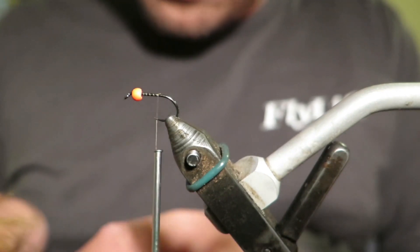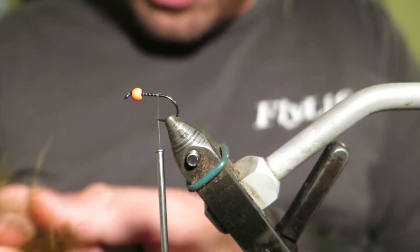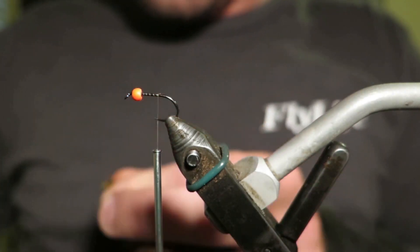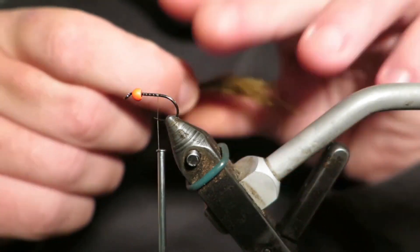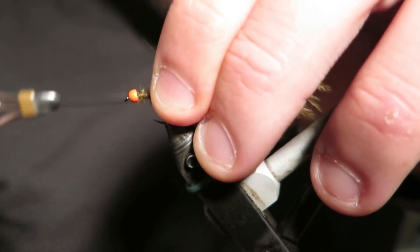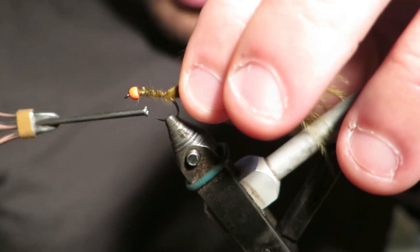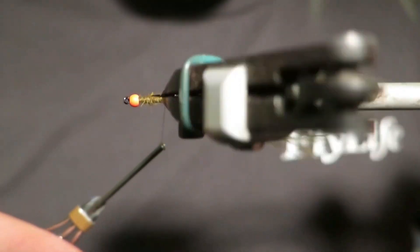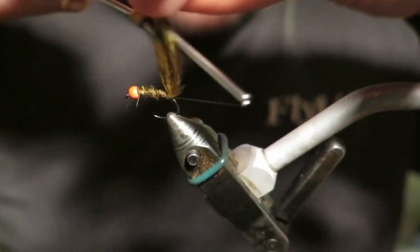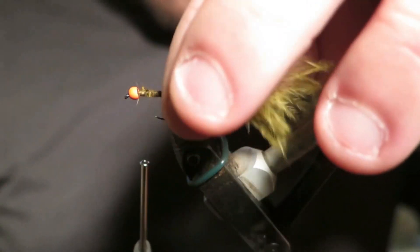So two core ingredients: we've got dyed olive marabou and then we've got dyed olive CDC. I'm just going to put my marabou tail in here. When it comes to marabou, I never want too much — I don't want it to be too bulky or too goofy — but you can always pull some out after. I'm happy with that for my tail.